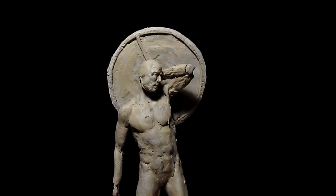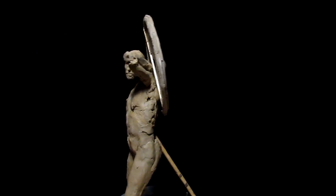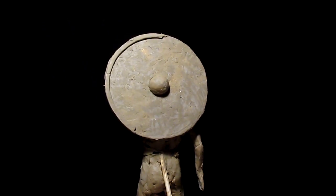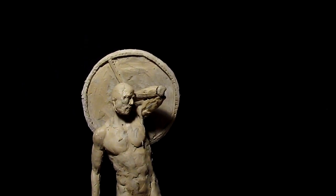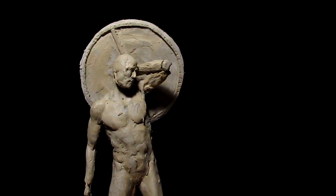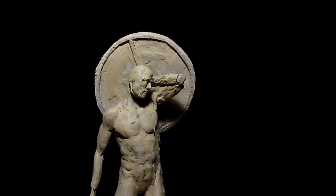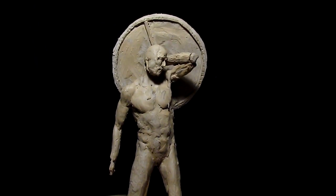Today I worked a little bit more on the shield — it's just temporarily attached, I'm just trying to see how it looks. I haven't finished the shield, I've still got a lot of work to do on it. Having the hand hold attached, I can now rotate the shield to the correct position it would be in if he was actually holding it.